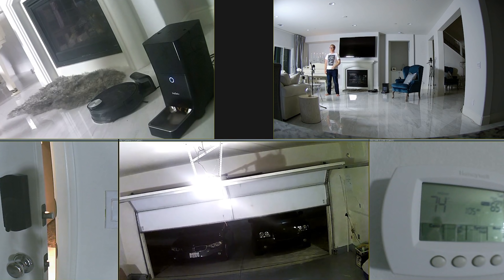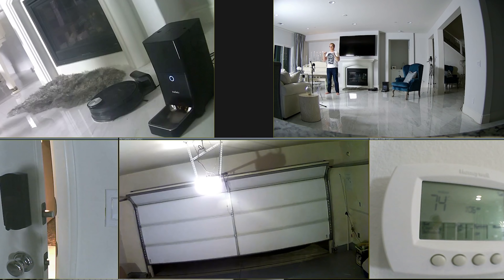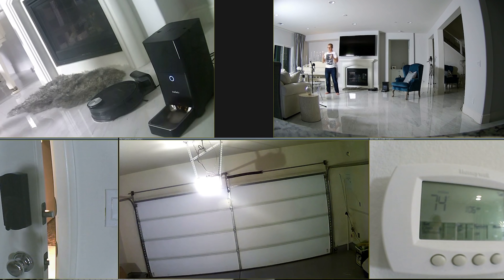If this video helped you out, give it a like and subscribe to the channel. In the comments, let me know of any better devices you find, questions you have about smart home automation, or helpful smart home videos you want to see made.